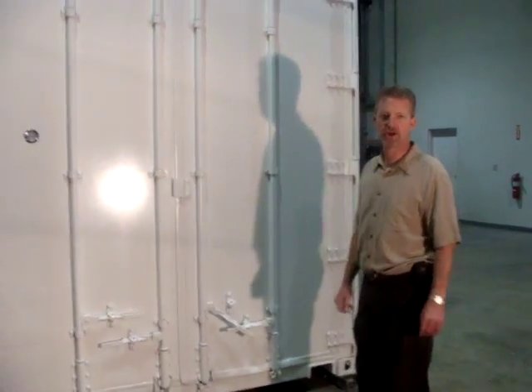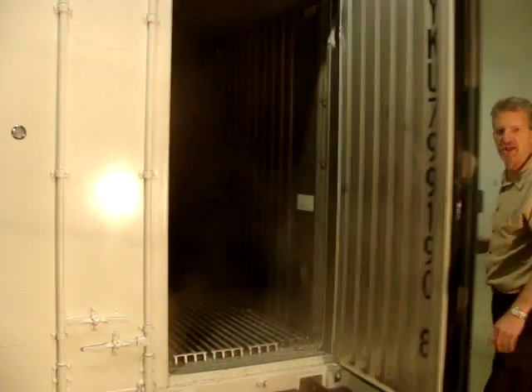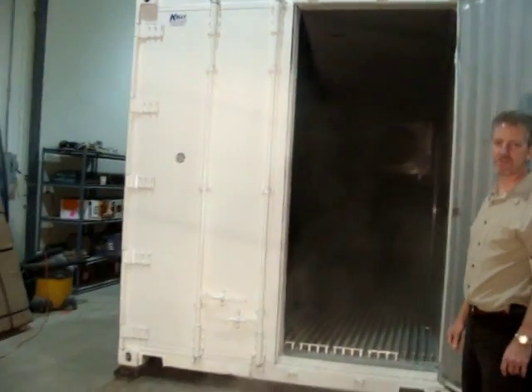Hi, my name is Todd Good and I'm going to be showing you our portable blast reset. This unit has standard double-swing doors at the rear of it. As you can see, it's running — currently running at negative 10 degrees Fahrenheit.